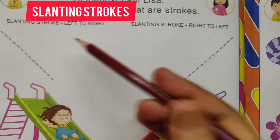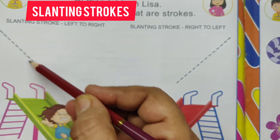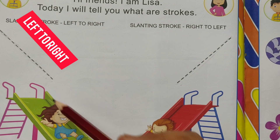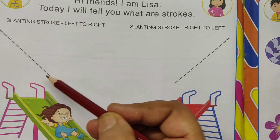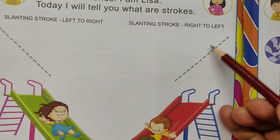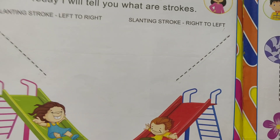Slanting stroke. Left to right slanting strokes. Left to right slanting strokes. Right to left slanting strokes. Right to left slanting strokes.